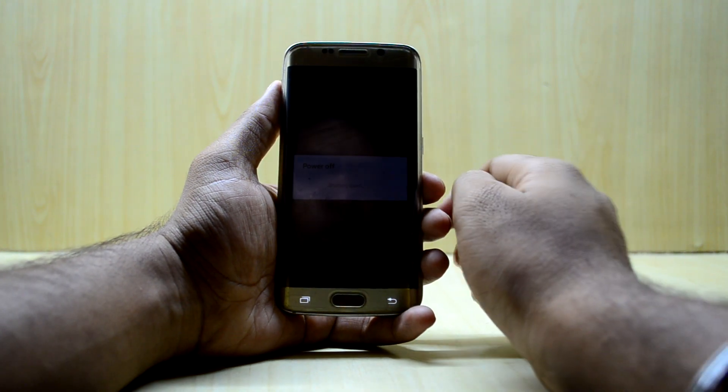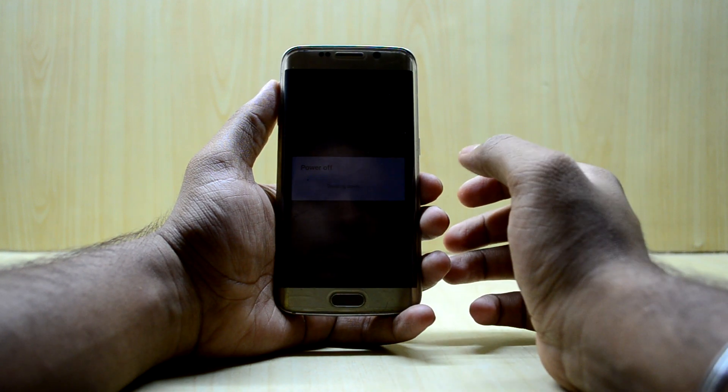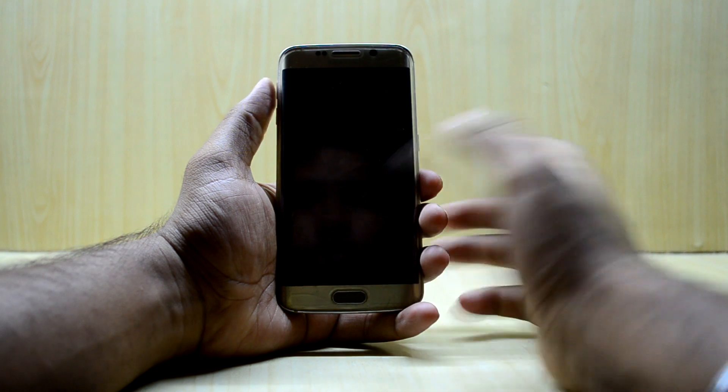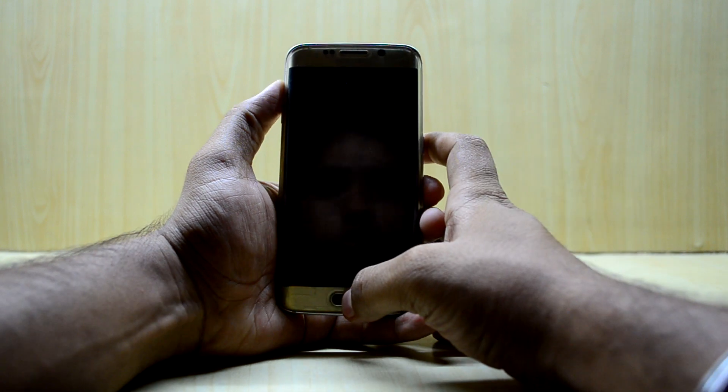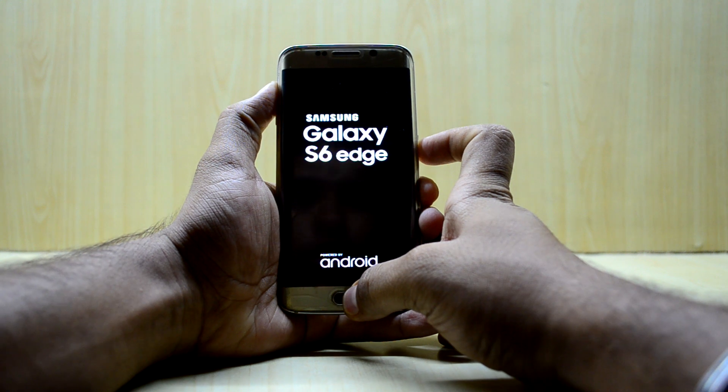We're gonna turn off our device and go into the custom recovery. To do that, press the volume up key, home key, and power key at the same time, then let go of the power key.